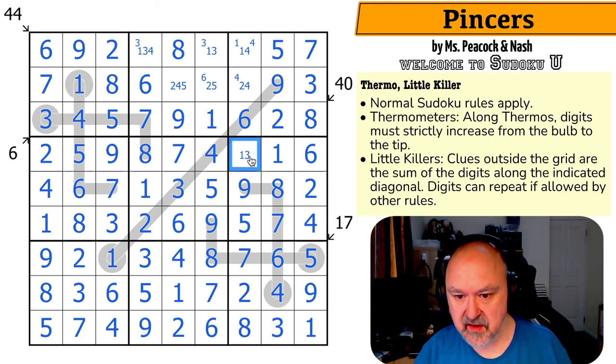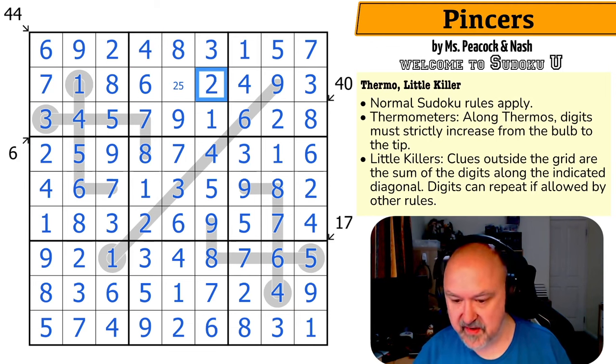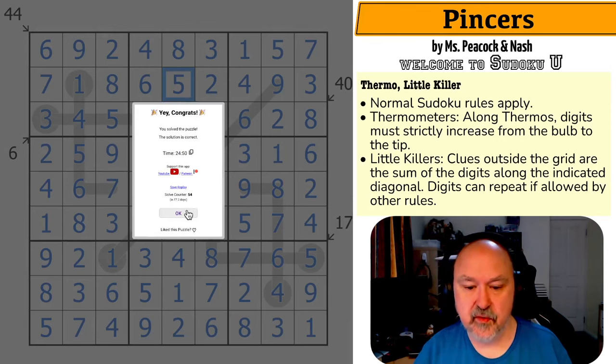The 4 makes this the 3, which makes that the 2, which makes that the 7 and that the 3. That makes this the 7. 1, 2, 3, 4, 5 — this is a 6. The 5 looks up, making that the 1 and that the 5. That was really beautiful, absolutely stunning. This is the 3. The 2 looks up, making that the 4 and that the 1, which makes that 3. The 1 looks across, making that the 4, taking 4 out of there. These are a 2, 5 pair. That 5 looks up, making that the 2 and that the 5. 24 minutes, 50 seconds.